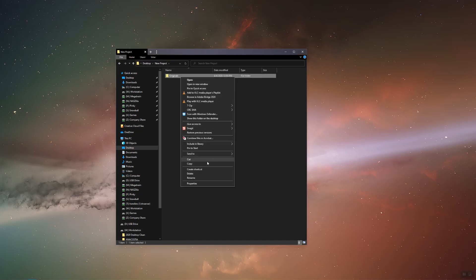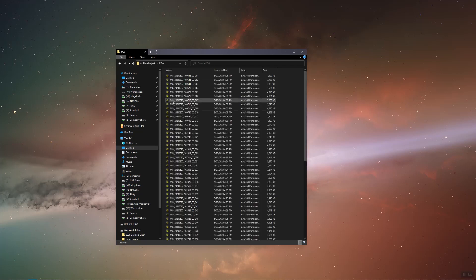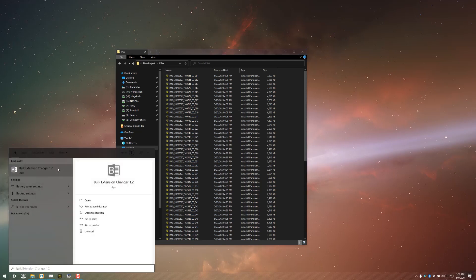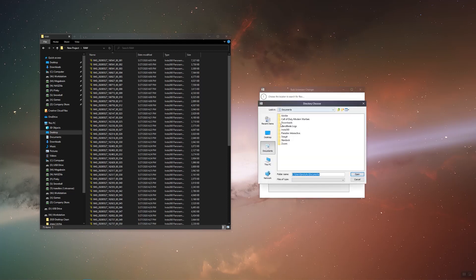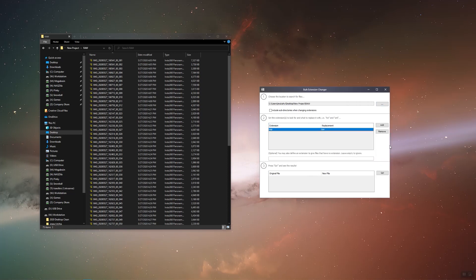Let's copy the original subfolder we made, paste it in the New Projects folder, and rename it RAW. Changing the file extension on this many files isn't ideal. I found a free program called Bulk Extension Changer that will do the work for us — I'll leave a link in the description below. Let's open the RAW subfolder, put INSP in the extension column and RAW in the replacement column, then hit go on the bottom right.